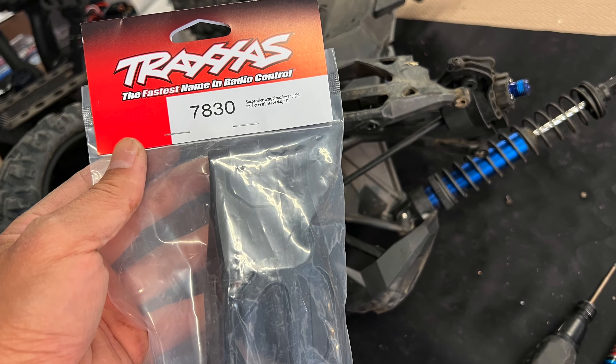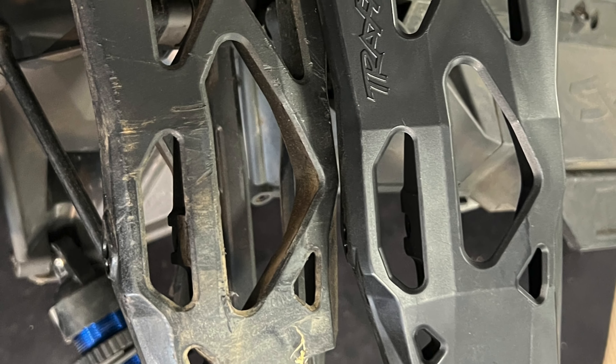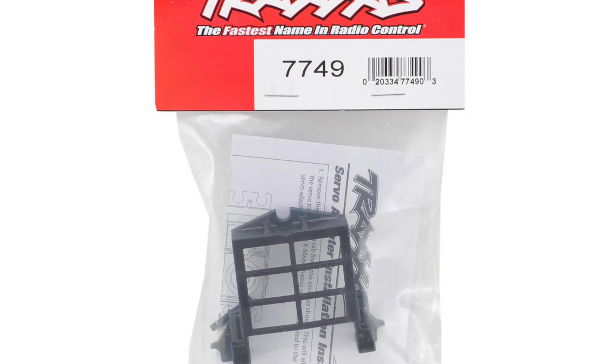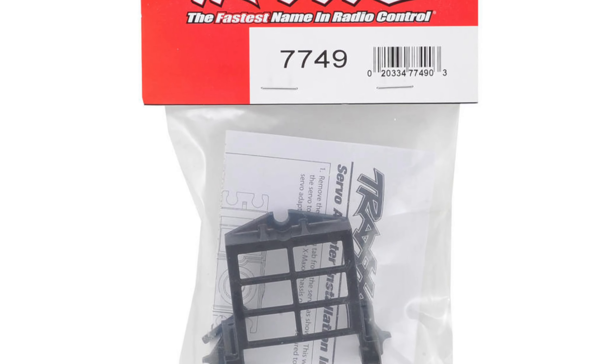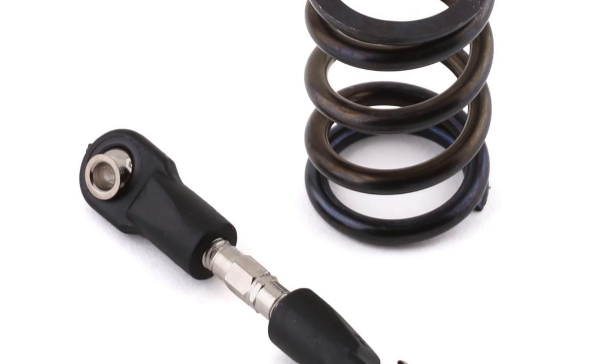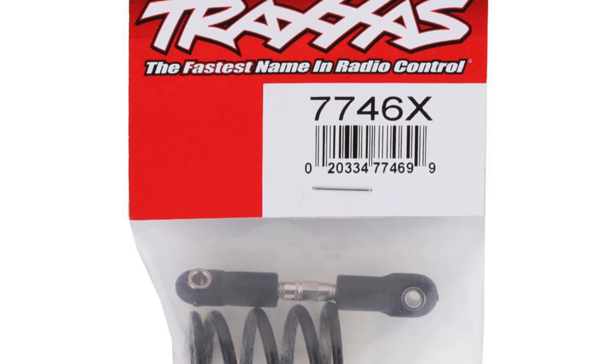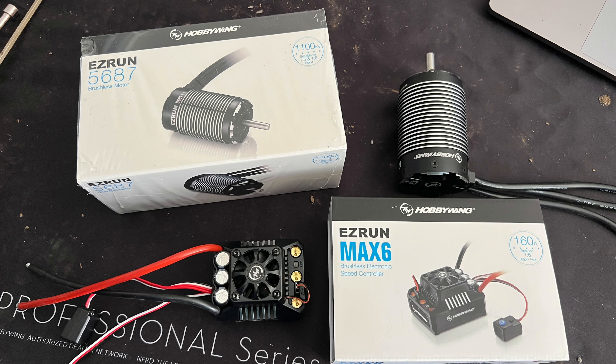So here's the parts. Here is the 7830 — it's the reinforced arm. You can see there's less space and they say the material is not as brittle. And to upgrade the servo, 7749 — you need an adapter. You also want to upgrade the servo saver since it's too chintzy. And here's the motor we're going to put in — it's a fifth scale motor from Hobbywing.